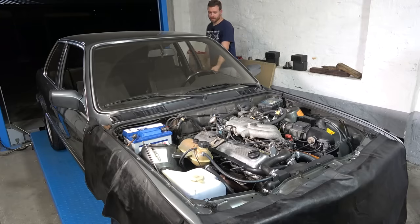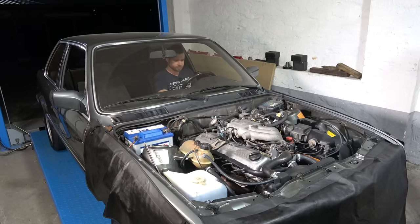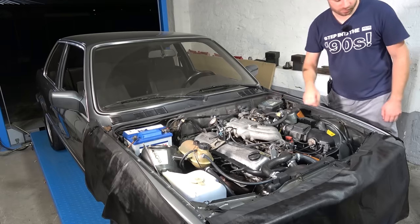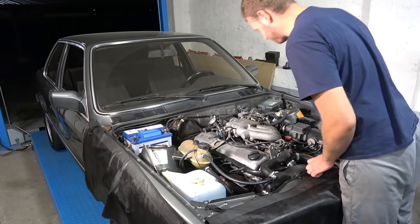Let's get this bundle of joy going again. It wants to die because of that stupid air slide valve. Sounds peachy. It's less tappy than before — that's for sure.